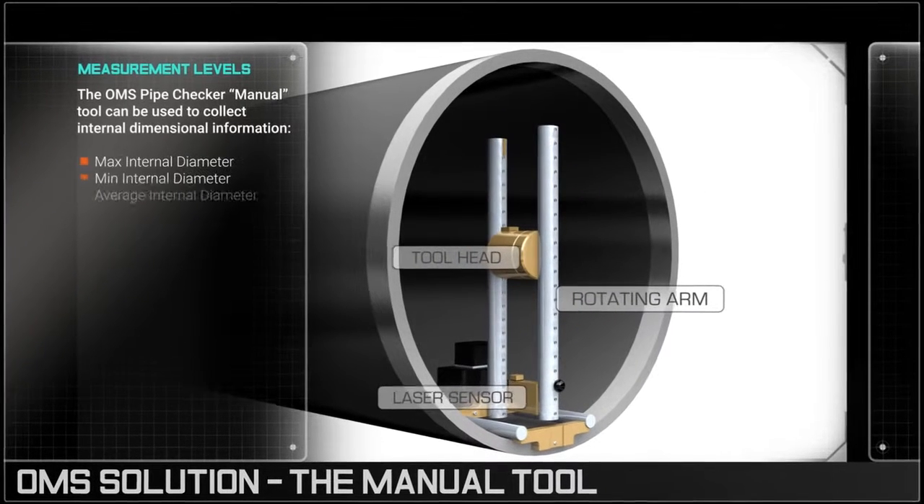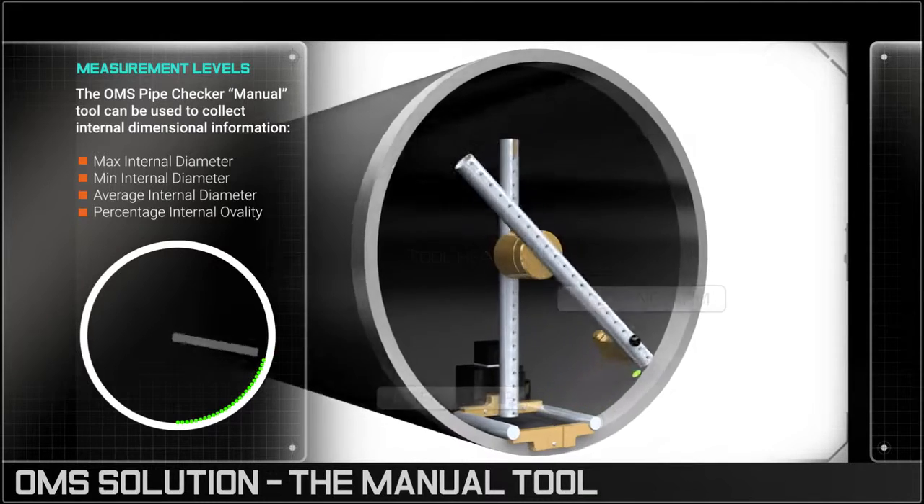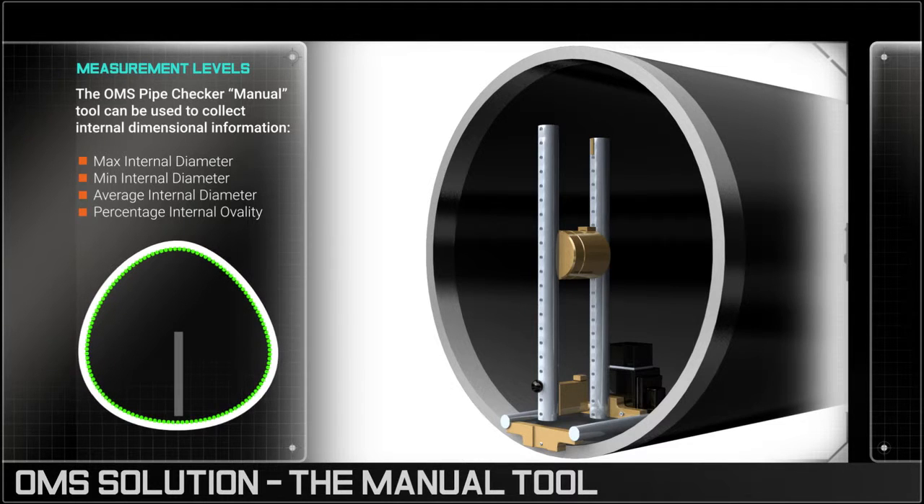As the tool's laser sensor makes its 360-degree scan, it measures minimum and maximum internal diameter readings that provide an accurate picture of the pipe's internal roundness.